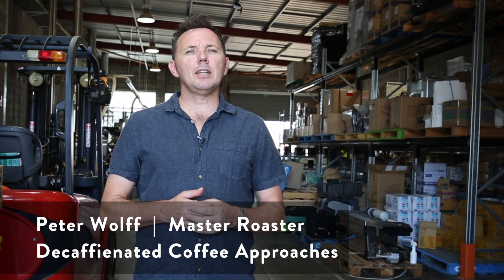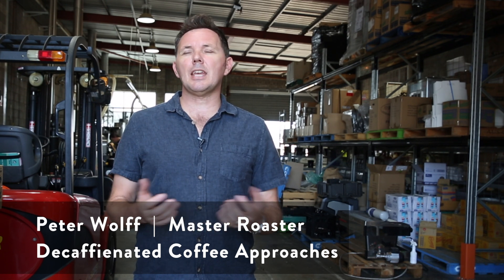Hello everyone and welcome to today's installment of the Wolfe College of Coffee vlog. My name is Peter Wolfe and today we're going to be talking about approaches to roasting decaf coffee.